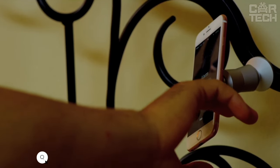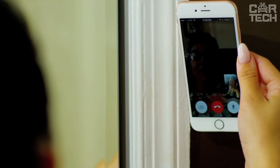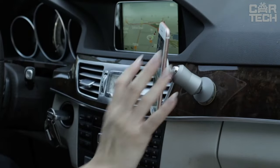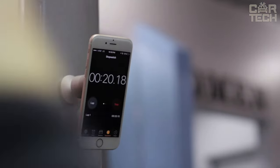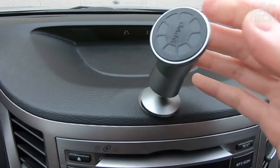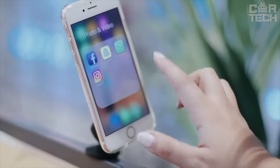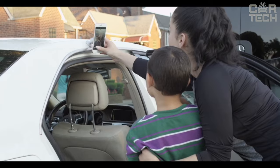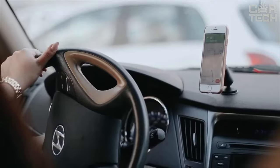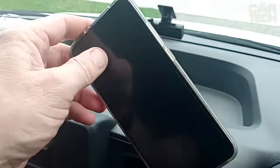A great magnetic smartphone holder that attaches to absolutely any surface — dashboard, windshield, table, refrigerator, and so on — holding extremely securely thanks to powerful magnets. The main feature is a movable swivel mount which allows you to position your smartphone in any convenient position — it rotates, bends, and twists as you like, so you can always place your phone with the camera facing you. The holder is also great for navigation, keeping the map always in sight without having to look away from the road.